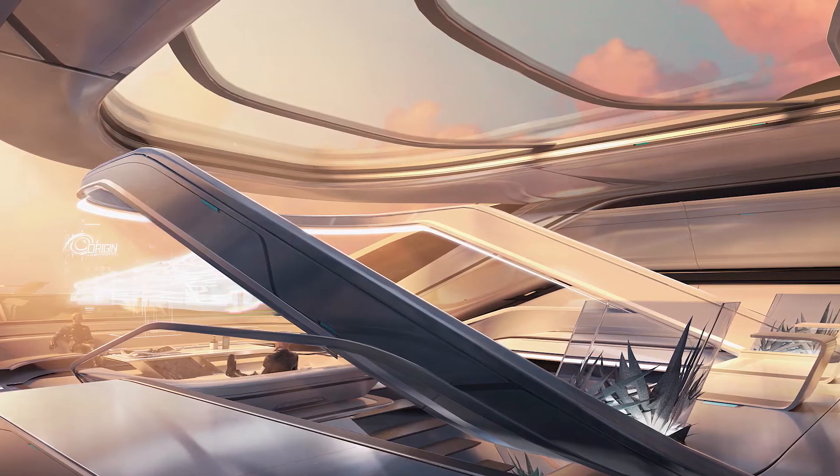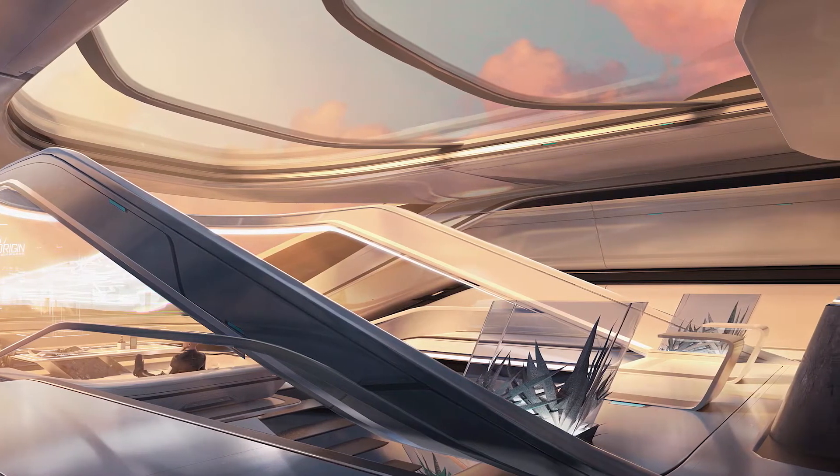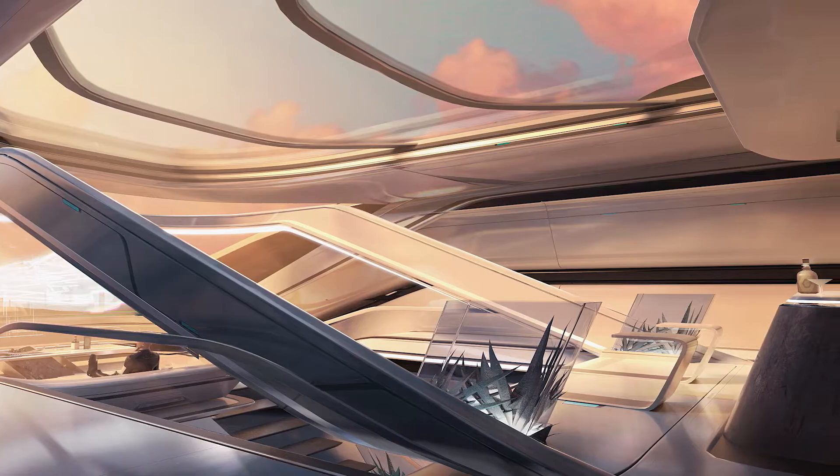The Touring strips out all the central bits that have the garage and the scanning station, and instead you get a nice living space. So if you wanted to transport people around in style, or use it as maybe an executive ship or a fancy transportation ship for dignitaries — like an ambassadorial ship — I think that would be the one to pick.